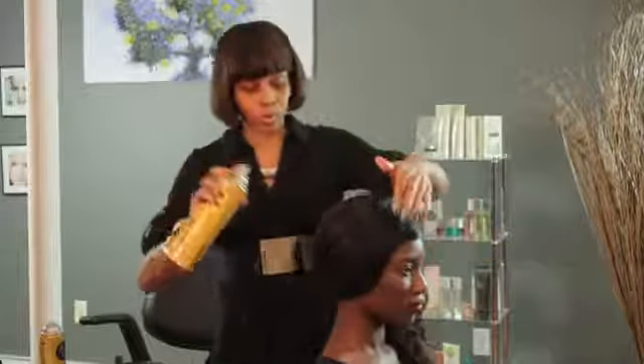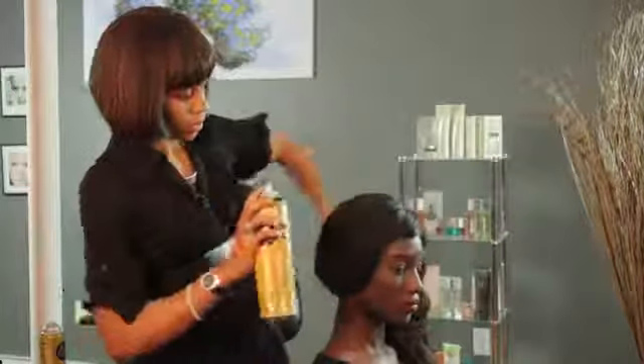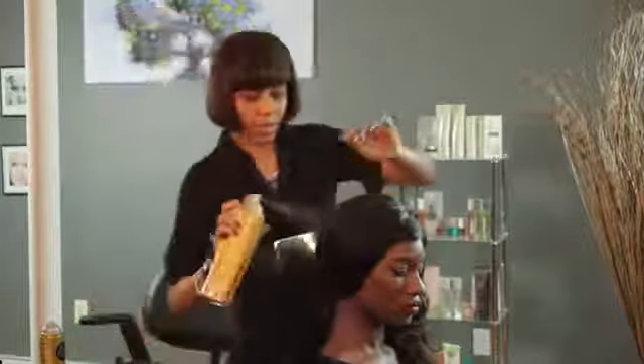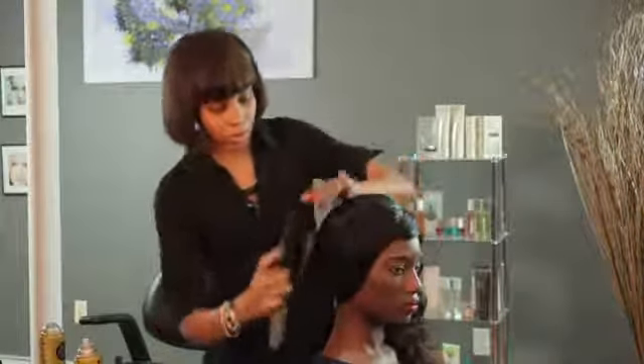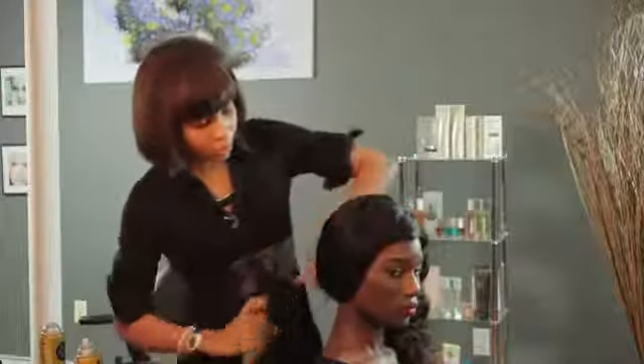So we're going to apply some holding spray, and just slightly brush your hands through it and also a brush, just to give it a clean polished look.